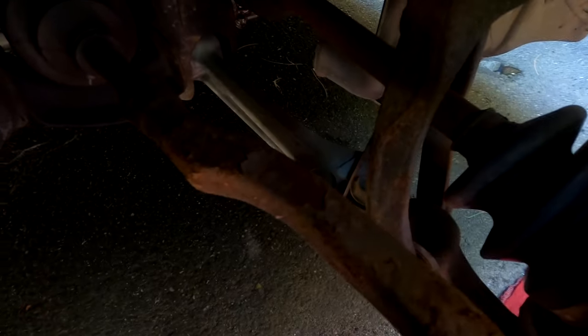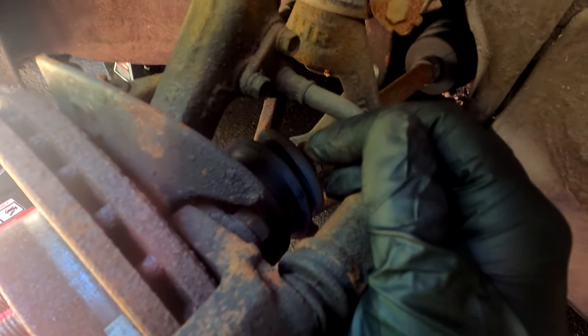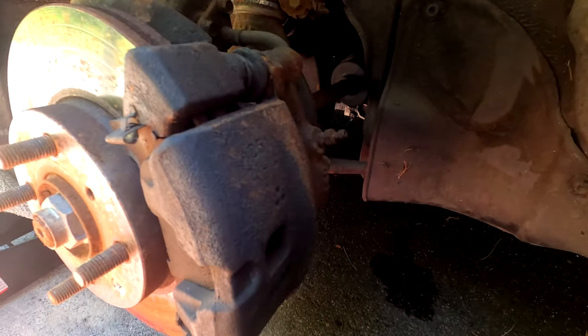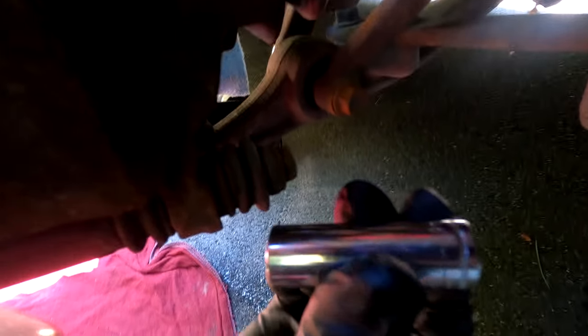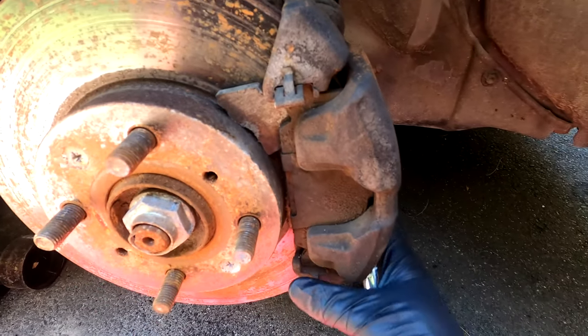From the video I watched, it looks like we've got two 17mm bolts back here for the caliper bracket, and then a 14 or 12mm for the caliper itself. For the rotor, there's one bolt on the bottom and one on the top. Let's start with getting the caliper off. To do that, you just need a 12mm on the back of this - undo it and it should rotate out.